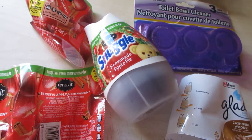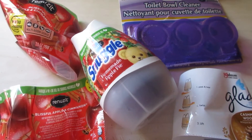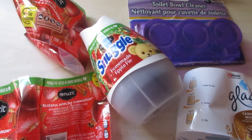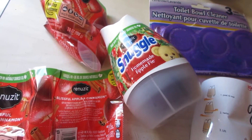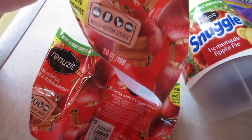Moving on to bathroom items — I am almost out of two cleaners so those will be in the next empties. I didn't save any bath tissue to talk about this time because I usually use the Dollar Tree or Angel Soft, and those are all great and do what they're supposed to.